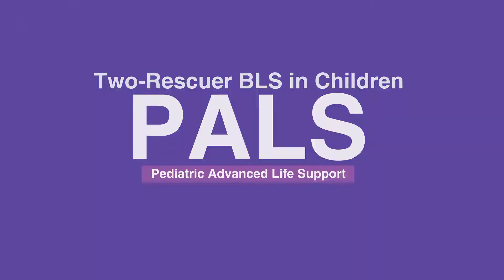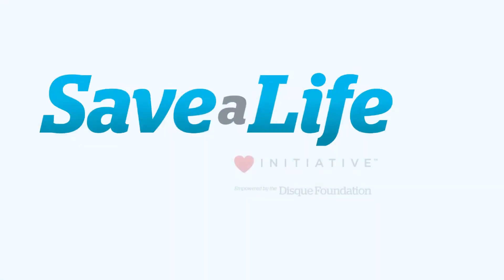This concludes our lesson on two rescuer BLS in children. Next, we'll review one rescuer BLS in infants.